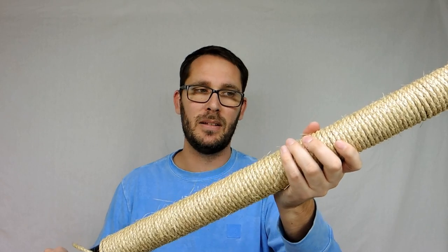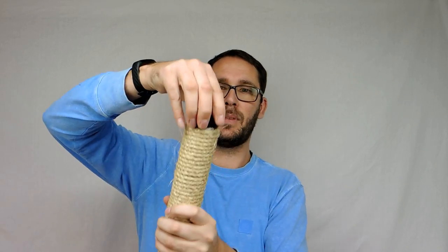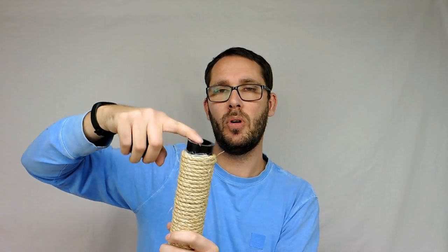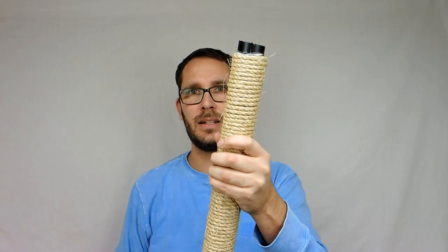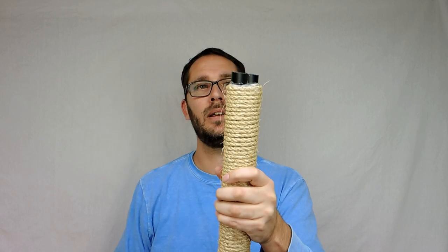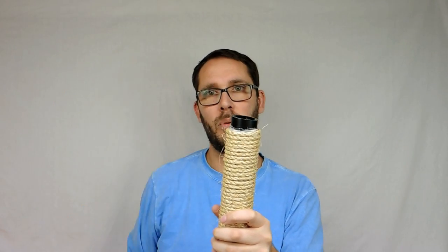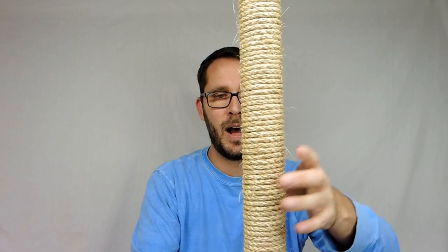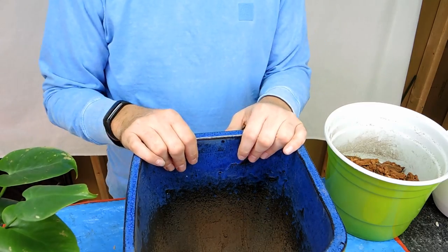I put a cap on here. If you want to see me make one of these, let me know in the comment section below. I left a little gap at the top where I can connect two poles together, so when this monstera gets bigger I can just add a separator and attach another pole on top, then wrap more rope around it. For now it's just got a cap and it's going to go in the pot.